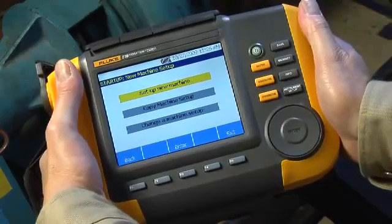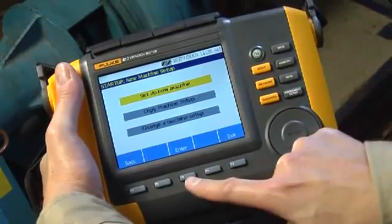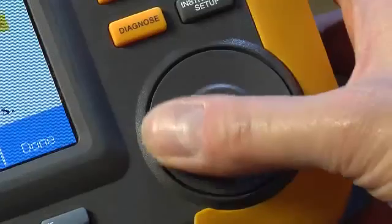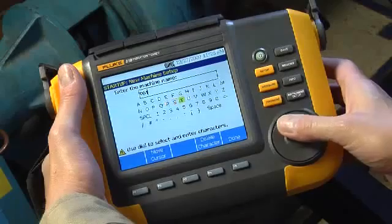First, select Setup New Machine, then enter your machine name. To enter, you can either use the dial or the F3 soft key. The rotating dial makes it easy to select characters to enter a machine name.